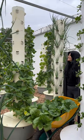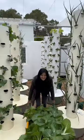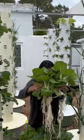Farming just got a whole lot easier with this innovative technique where you can grow up to 52 plants per square meter without the use of soil.